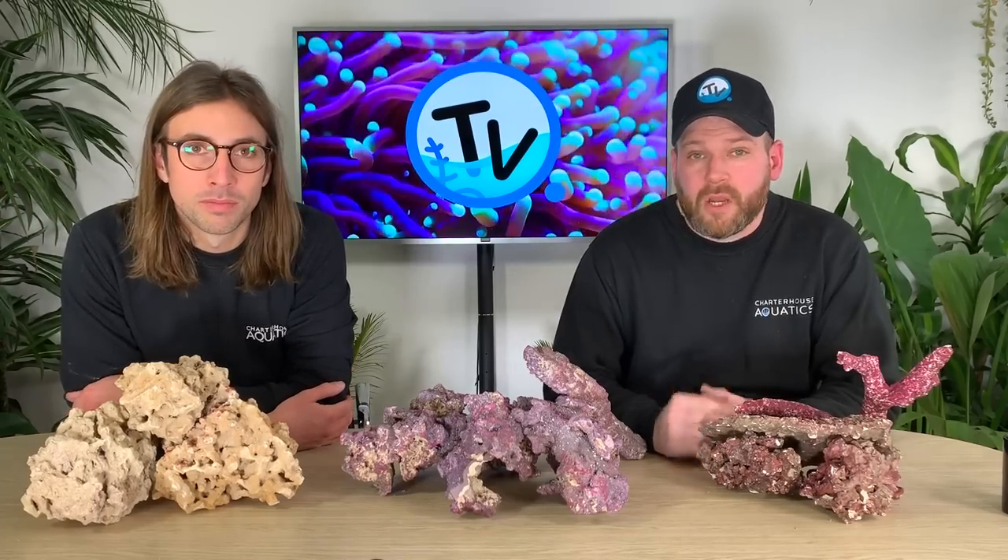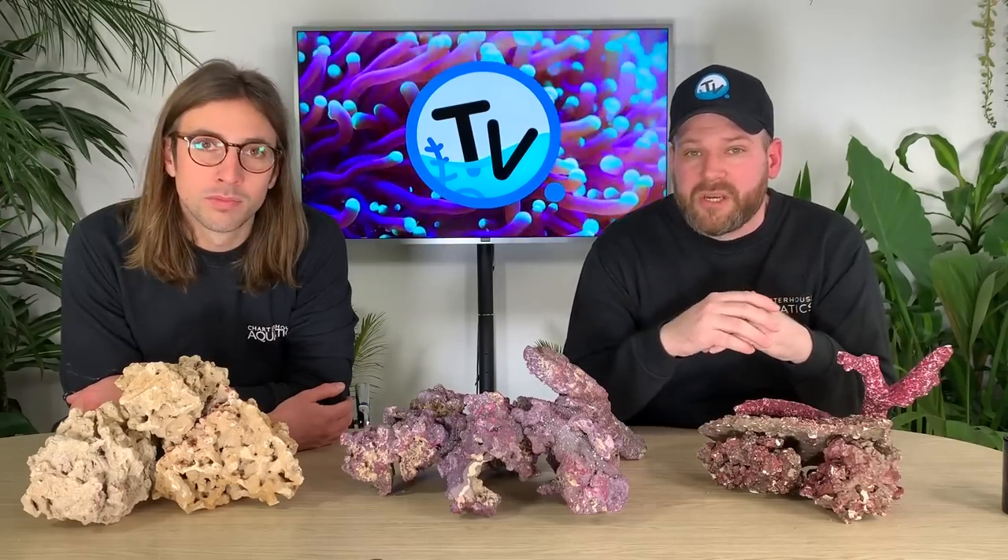Welcome to Charterhouse TV. A question we get asked a lot is what rock should I use when I'm setting up my marine aquarium, so we thought we'd go through our best selling ranges to try and help you answer that question.